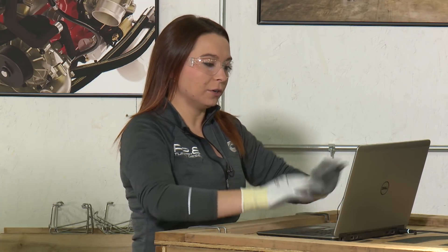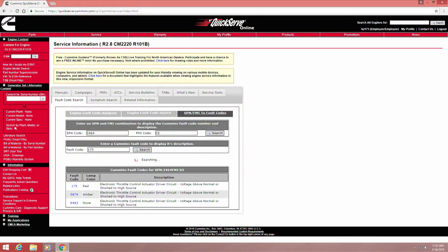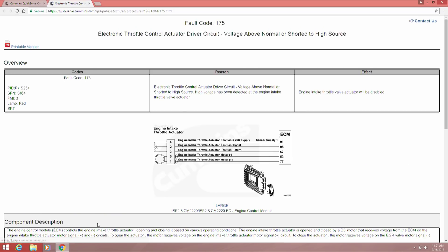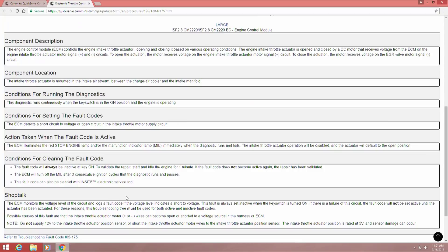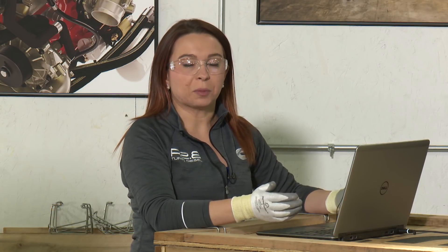Once you get that fault code, you can actually click on it — it's a hyperlink — and it will drop down with more information on that fault code. At the bottom of the page, you can click to view the complete fault code information. It will open a separate tab with a complete troubleshooting tree for that fault code. So anytime you get any of these fault codes on your Murphy gauge, come over to quickserve.cummins.com, type them in, convert them to Cummins fault codes, and you'll have a full troubleshooting manual through your computer.